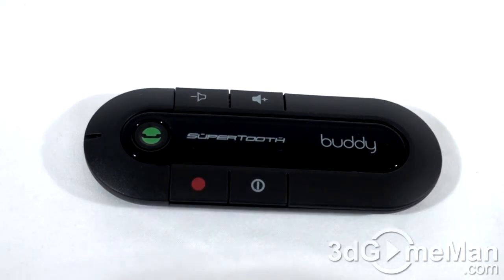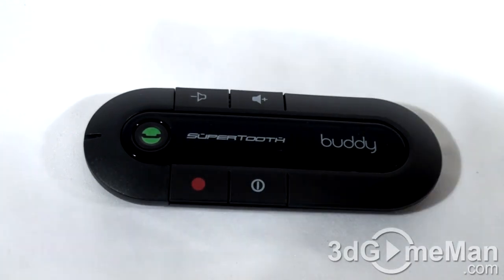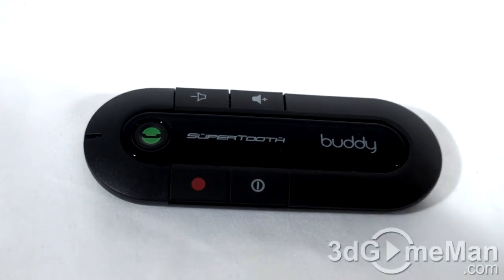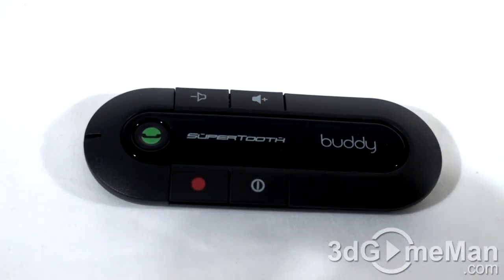This is Bluetooth version 2.1 and it's a multipoint device, meaning you can connect up to two phones simultaneously — which is quite cool. It can automatically reconnect with paired phones when you leave and come back to the car. It offers over 20 hours of talk time, which is really amazing, and around 40 days of standby time — so an entire month with this in the car without even charging it, depending on usage.